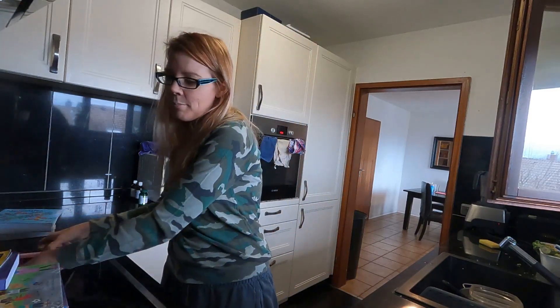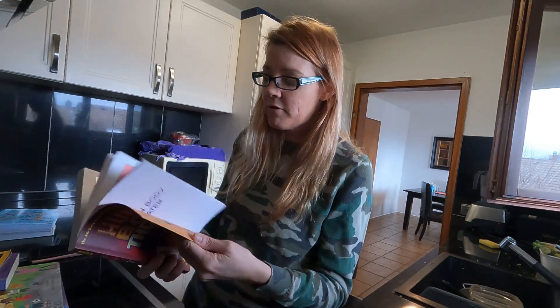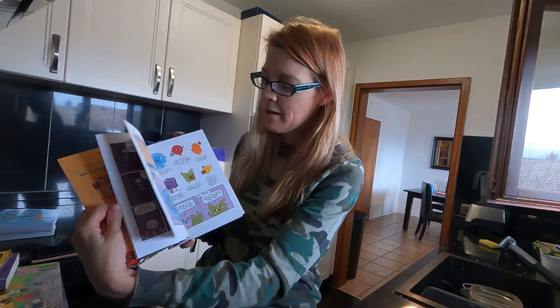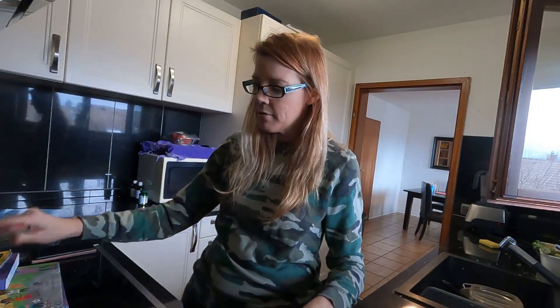I've got two more books to show you. Human Body Theater — I ordered the coolest books, a set from Dr. Bones, and I cannot wait till it comes. But for now we have Human Body Theater, which is still very cool. He's a skeleton — talks about bones, talks about cells, nice colorful information about the body.